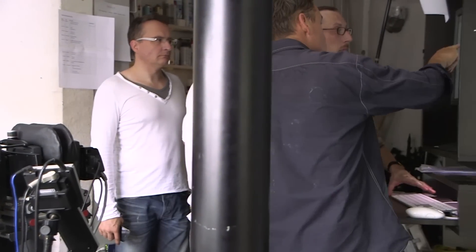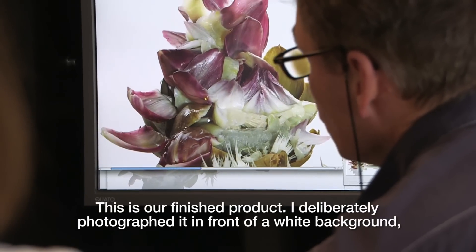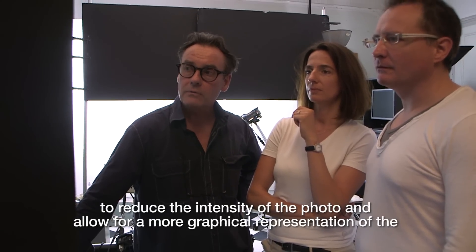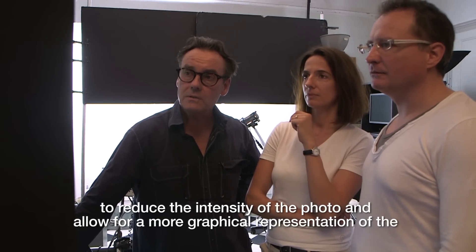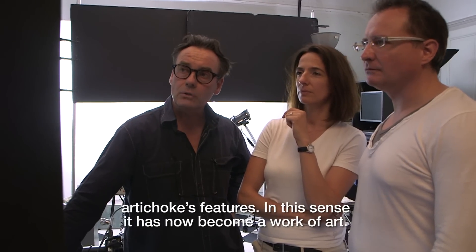This is now our finished product. I wanted to take a picture of the face because it reduces the thing and has a better graphic effect. Our Artichoke will be art.